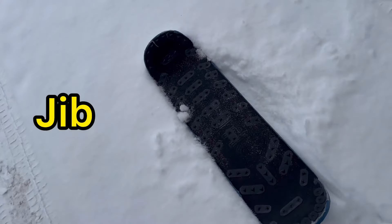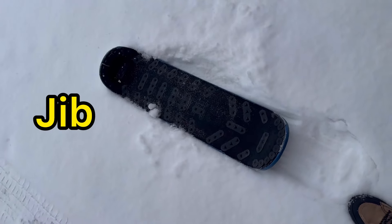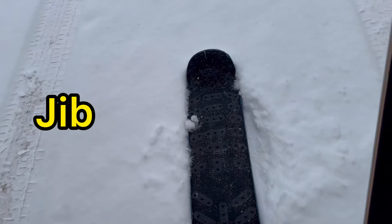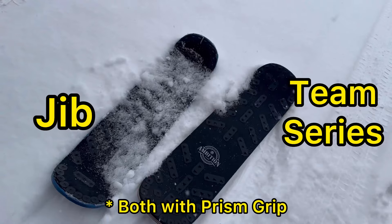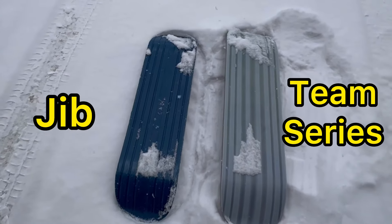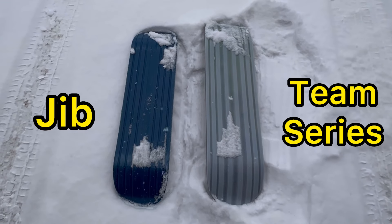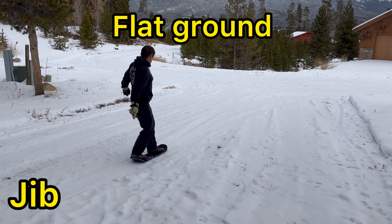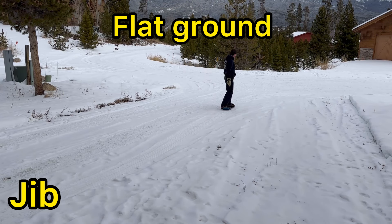Hi everybody, it's time for an upgrade. Here's my Ambition Jib Snowskate, which is the one with the plastic bottom. And here is my new Ambition Team Series Snowskate, which is the one that has more of a bottom similar to a snowboard or a ski. In this video I want to do a comparison between the Jib and the Team Series and see what the difference is.